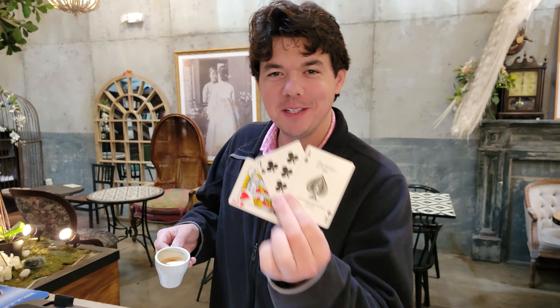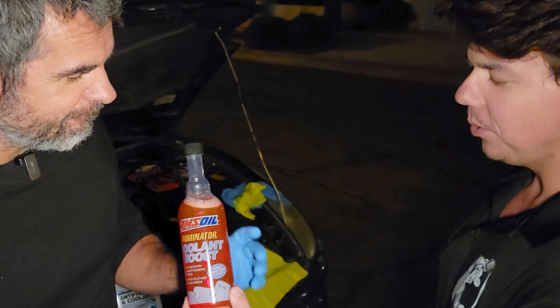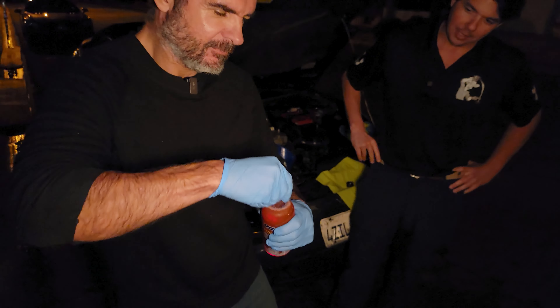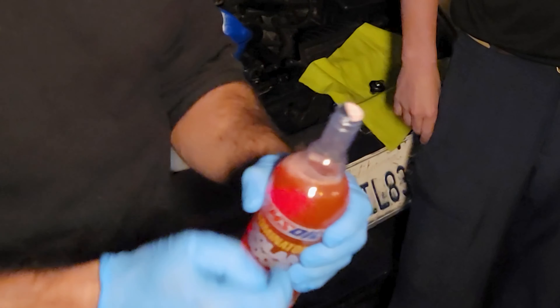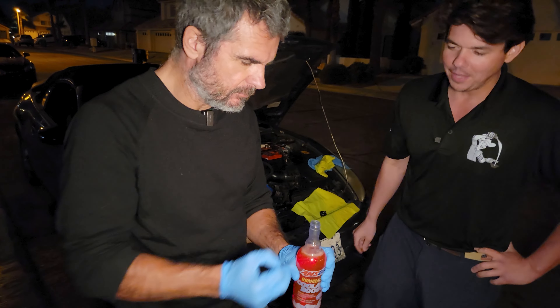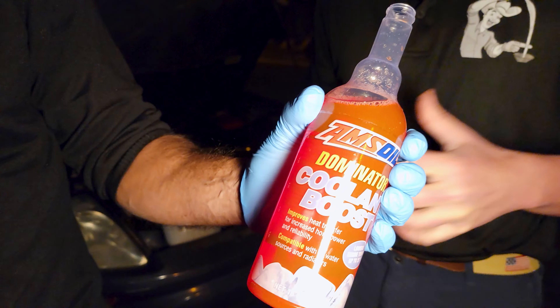Remember to stay to the end for the end-of-month giveaway. This is the Dominator — you can hold it, you can take the lid off. It's compatible with all other makes, models, and coolant colors. This is a tri-tiered surfactant which allows the water molecules to push down in the middle, allowing that water molecule to get closer to the aluminum with a better contact patch.